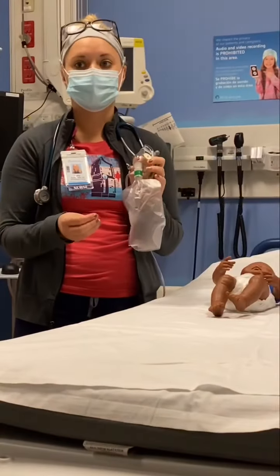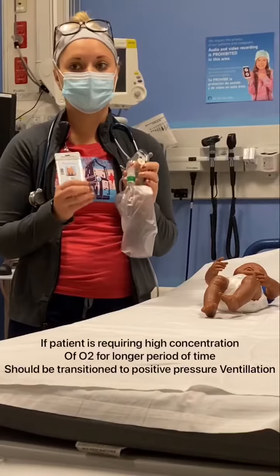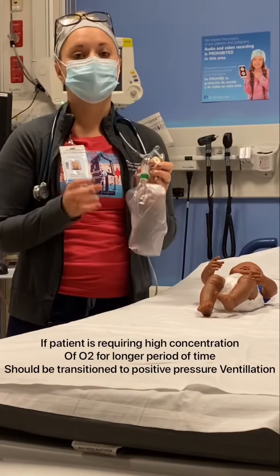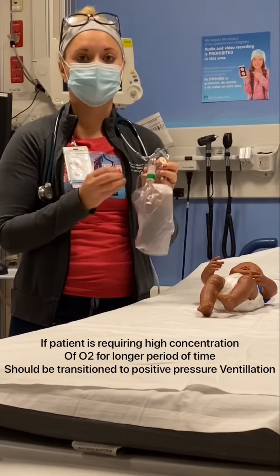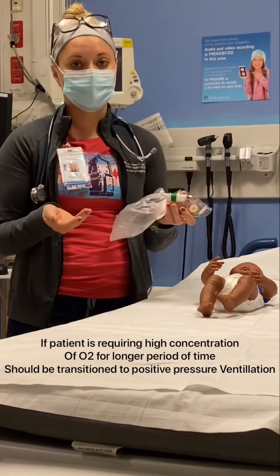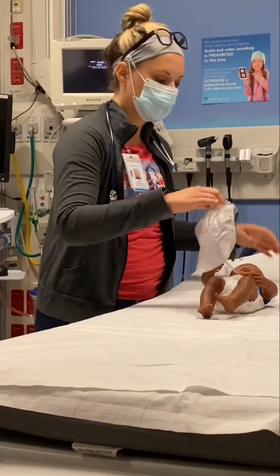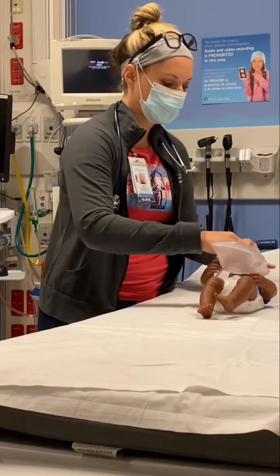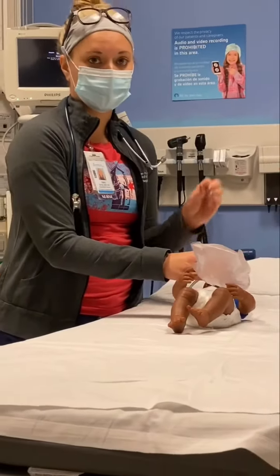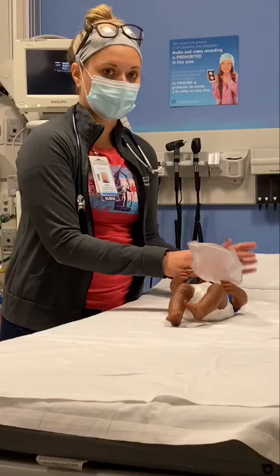Patients who are anticipated to require a high concentration of oxygen for longer periods of time should be transitioned to positive pressure ventilation, such as CPAP or BiPAP. You also want to make sure that you have a tight seal over the patient's face, as well as an appropriate size mask for the patient.